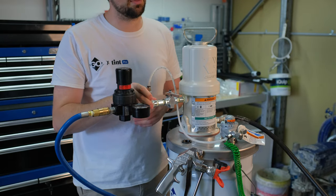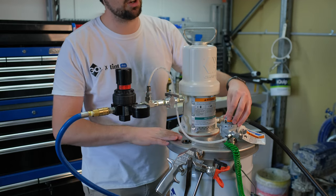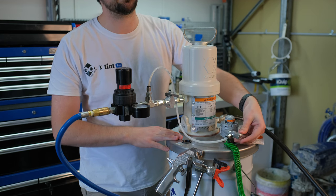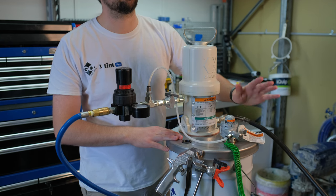Next, we have our three-way T, which is how the agitator gets its air supply through this thin tube. Then we have our agitator, which sits in the top of the drum lid. It's got an easy pressure dial adjustment here — spin anti-clockwise to speed up the agitator, and clockwise to slow it down and turn it off.